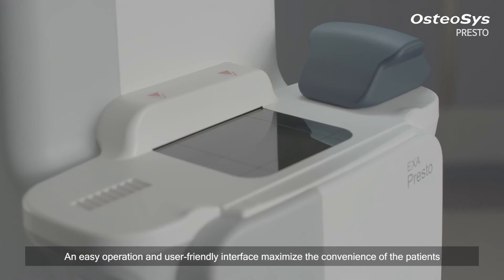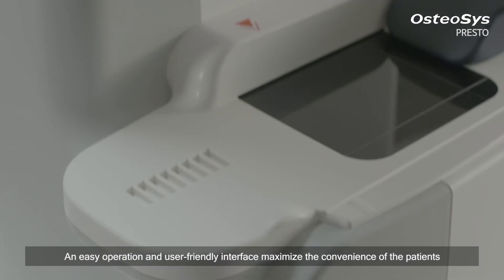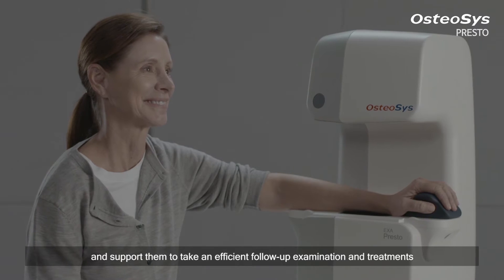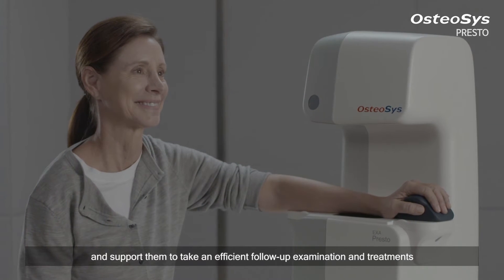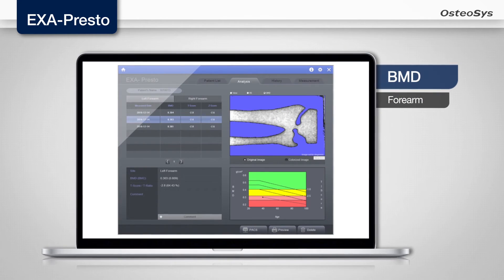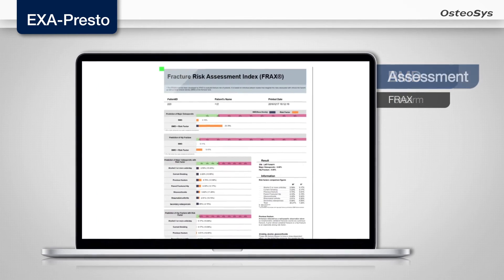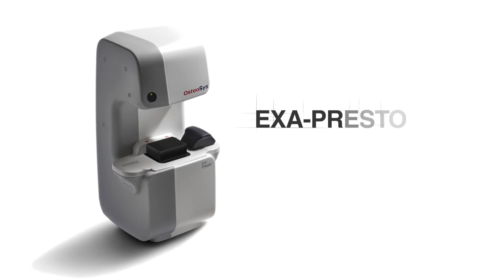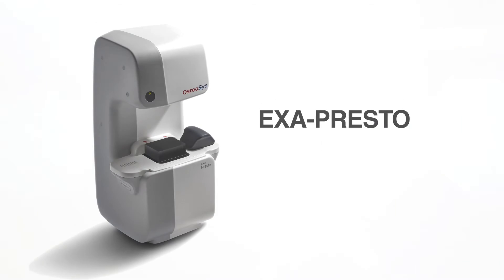An easy operation and user-friendly interface maximize the convenience of the patients and support them to take an efficient follow-up examination and treatments. Better products for better life.